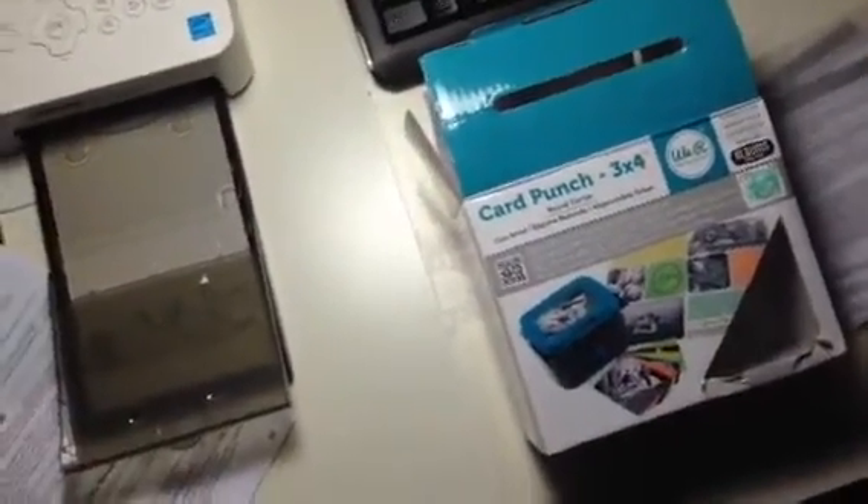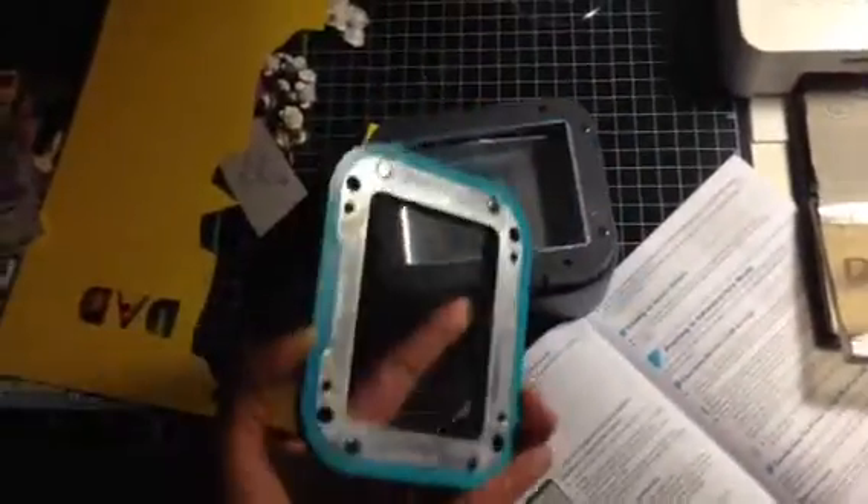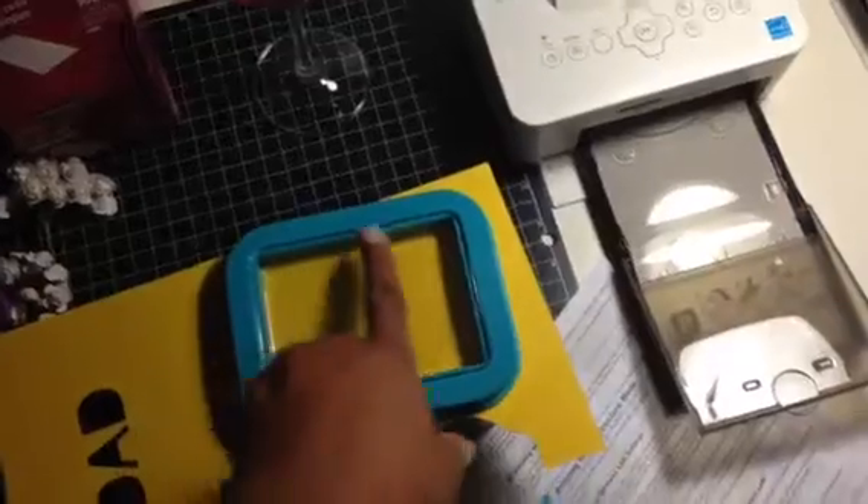A couple of you had questions about what it does and asked for a demo. So, working with my cell phone in one hand, I have the punch here — this is how it comes. It actually has a magnetic top that closes securely. Imagine this as being my photo or card stock. I set that on top, put my magnetic closure down, and imagine this is a picture with the image right square in the middle. Then I punch — punch hard enough — making sure it's punched on all edges.